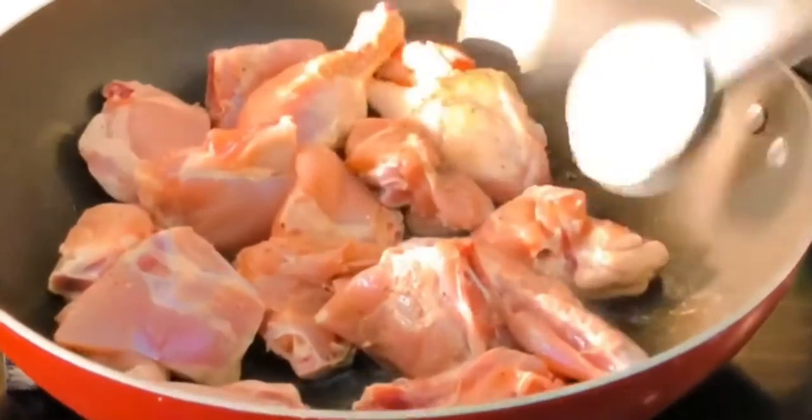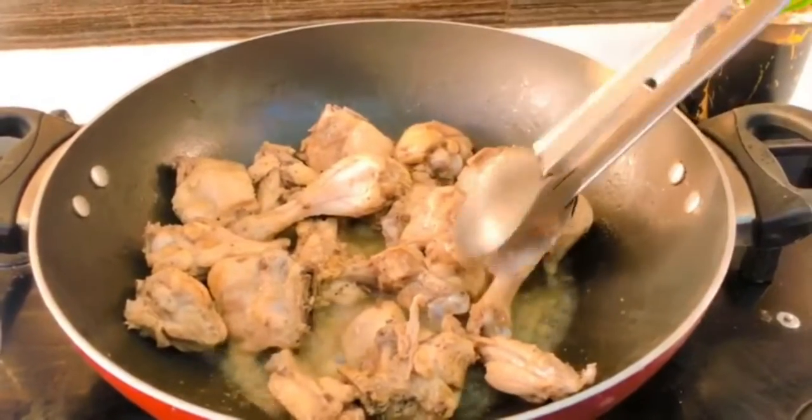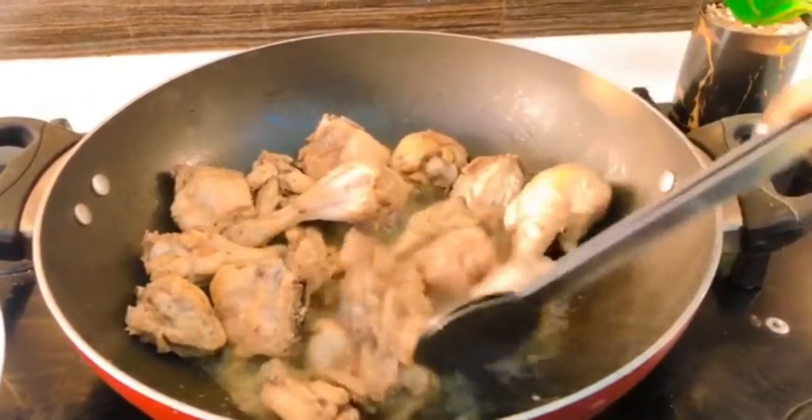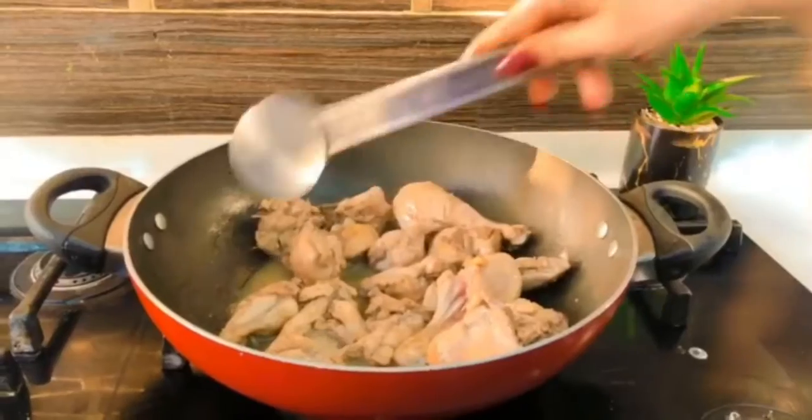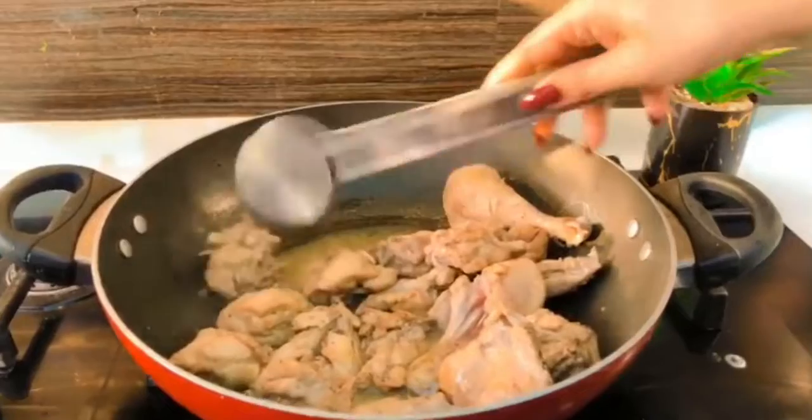We're cooking on medium to high heat so that you can get some color on that chicken. Once it's done, make sure that you flip it over — just look at the color on that chicken, it looks so good. Make sure it gets a golden brown color.